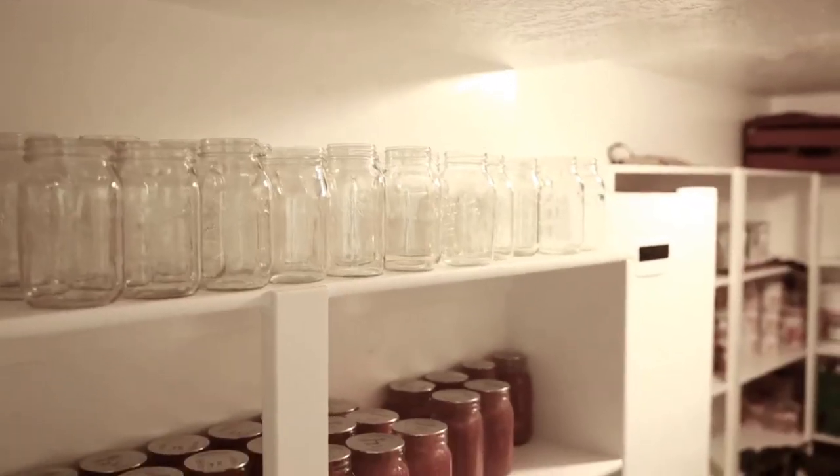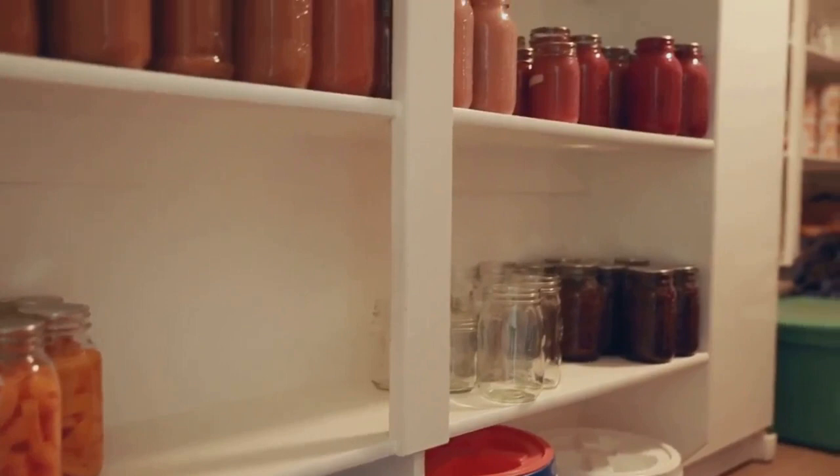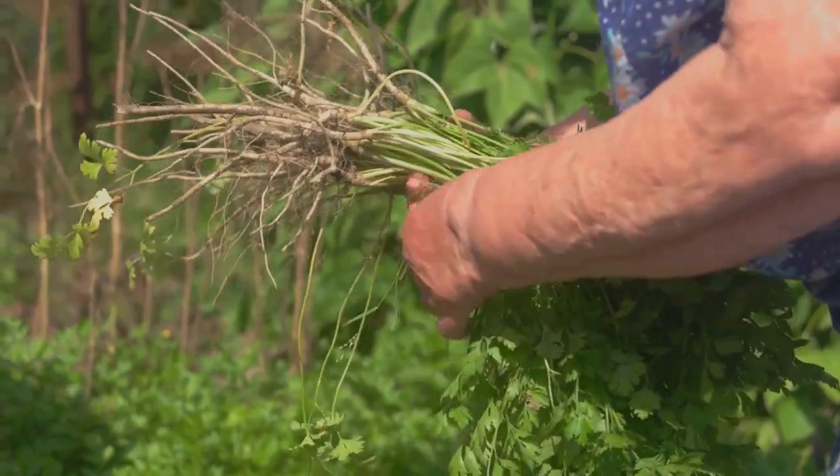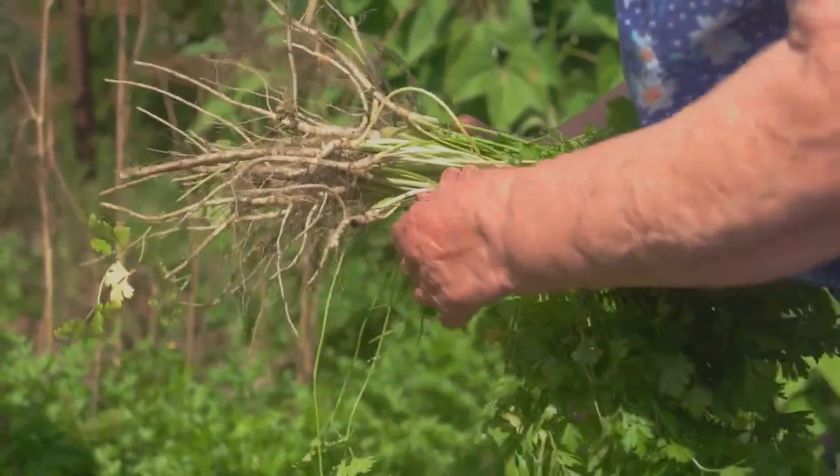No matter the method, storage is key. Keep your preserved herbs in a cool, dark place to maintain their flavor and potency. Preserving your herbs properly will allow you to enjoy their fresh flavors even in the off-season.